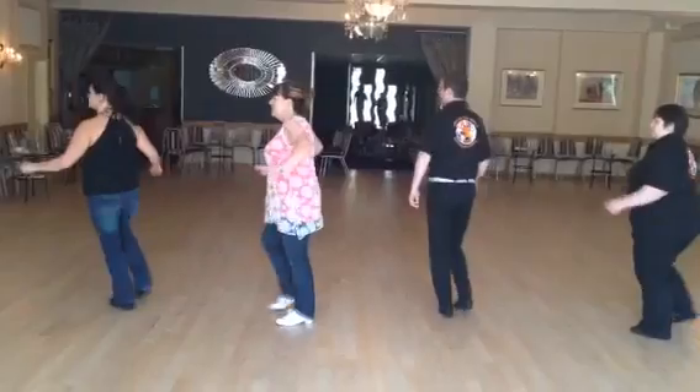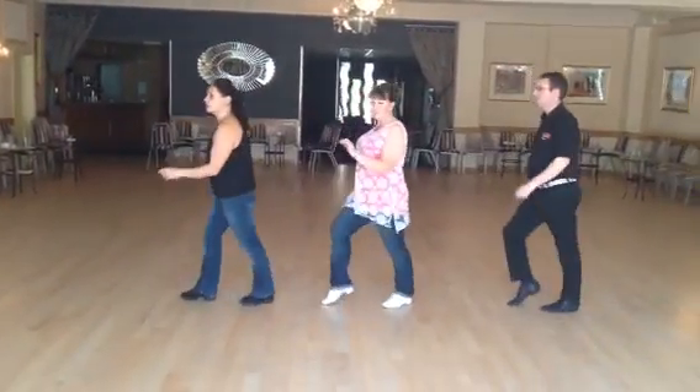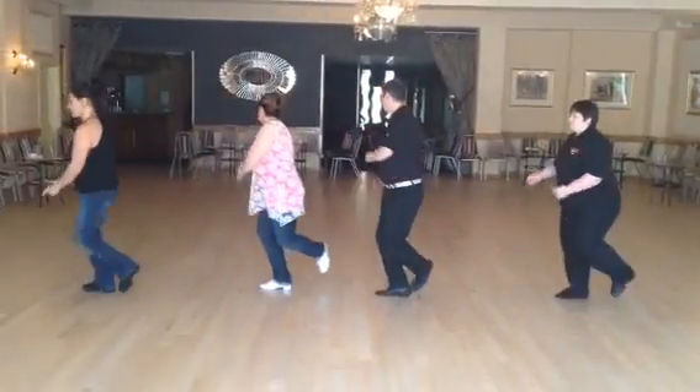Touch five, turn six, pull seven, hitch. Back one, two, rock three, four. Shuffle five and six, step seven, tap eight.